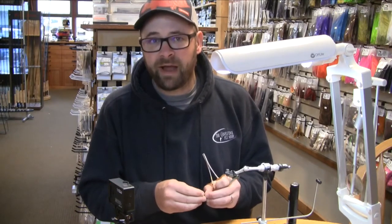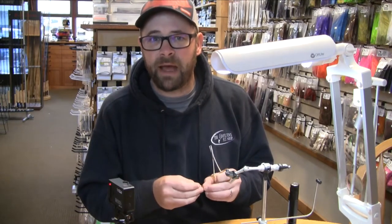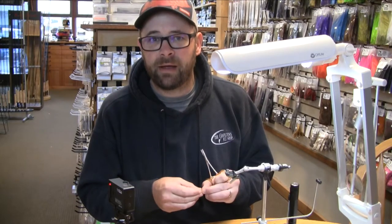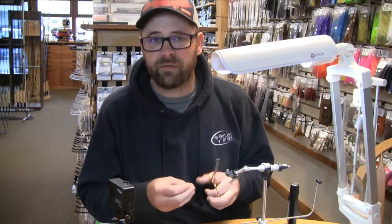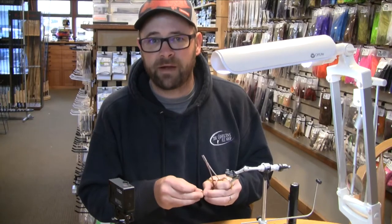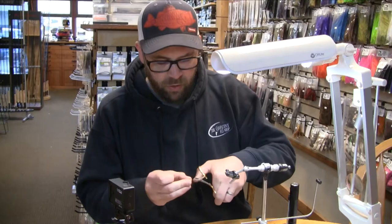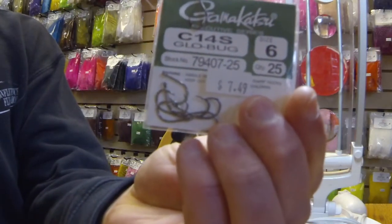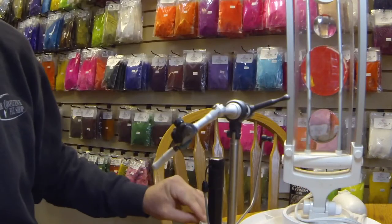The pattern I'm going to tie today is a variation of a pattern called Chum Buddy's Baby. It was developed by a consummate fly fisherman and guide, Justin Waters of All Waters Guide Service over on Hood Canal. A really effective pattern, especially earlier in the season, but it'll work throughout. I'm going to begin by placing a debarbed Gamakatsu C14S in size 6 in my vise.